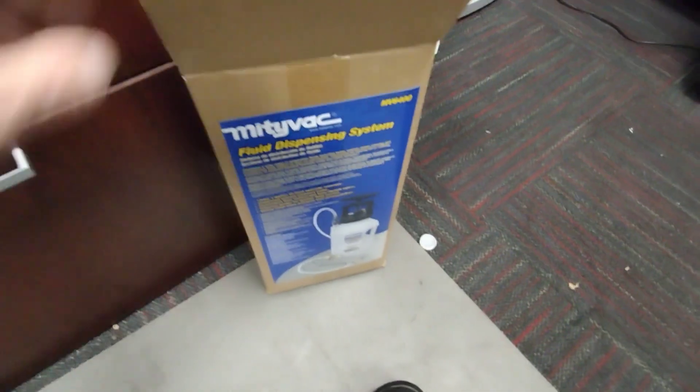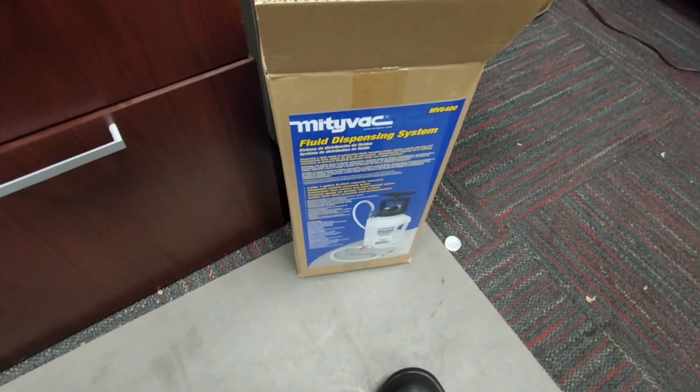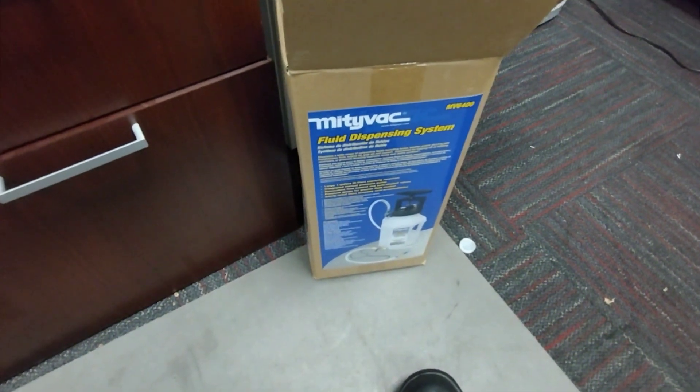So the transmission fluid exchange — where I sucked all the old stuff out and put the new stuff in — it actually did fix the problem. So that's how it's done. I love you guys and I'll see you on the next one.